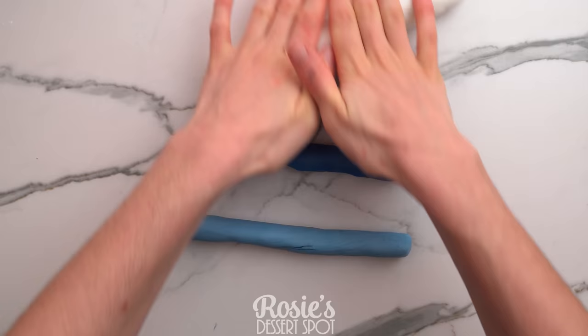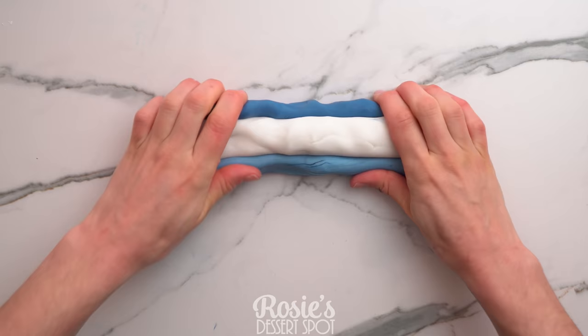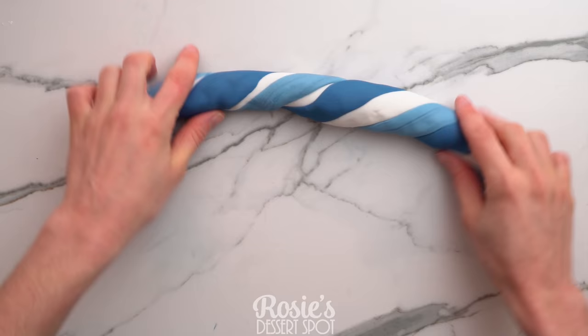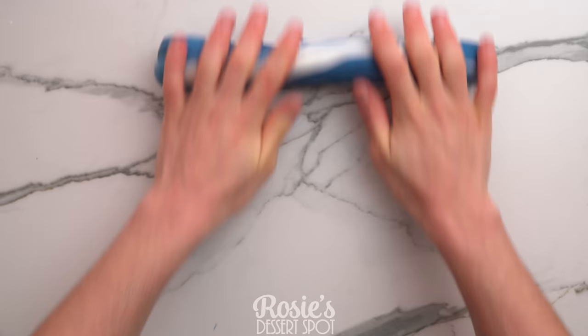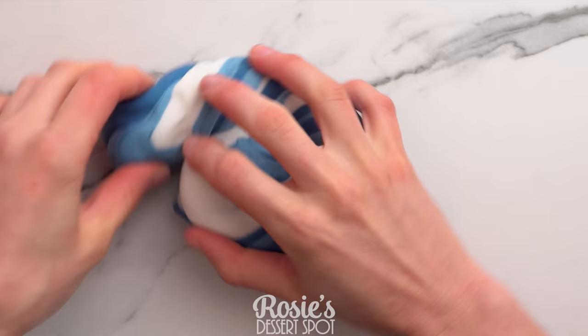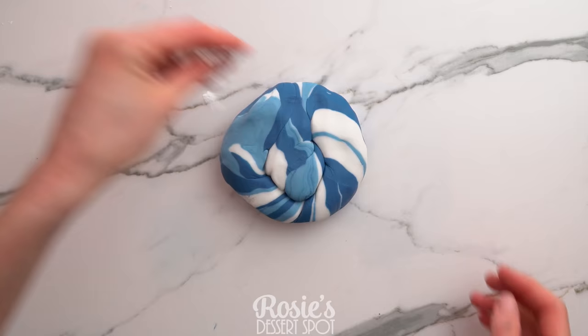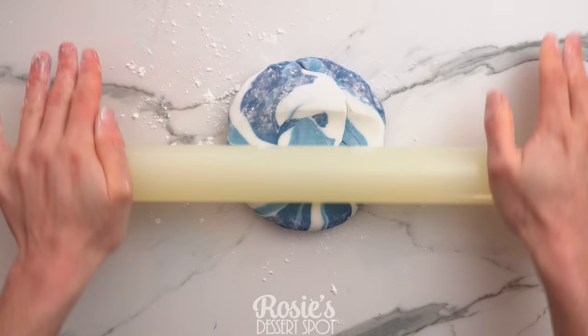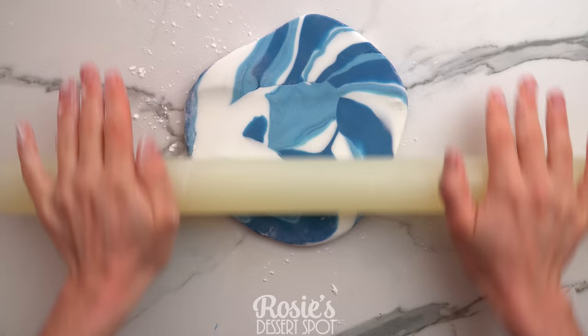Roll all three colors into logs, combine them, give them a good twist, and then fold them in on each other again and continue to twist until you're happy with the marbled effect. The more you twist and fold the denser the marble will be. Roll it into a ball, add a little bit of cornstarch to make sure it doesn't stick to your countertop.